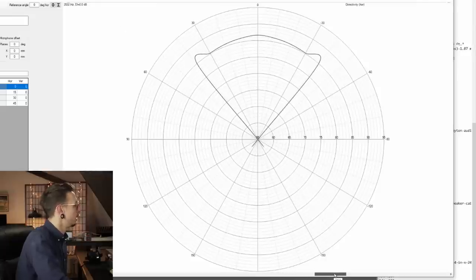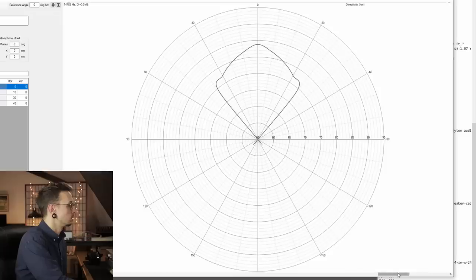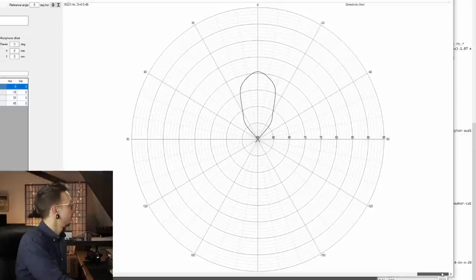As we keep going up in frequency, we're going to see even more lobing — higher pressure in the center and lower pressure at 30 degrees. As we go up in frequencies, lobing becomes more pronounced. Horizontal directivity, or beaming, is in direct relation to the driver's size. A larger speaker is going to start beaming at a lower frequency than a smaller speaker.